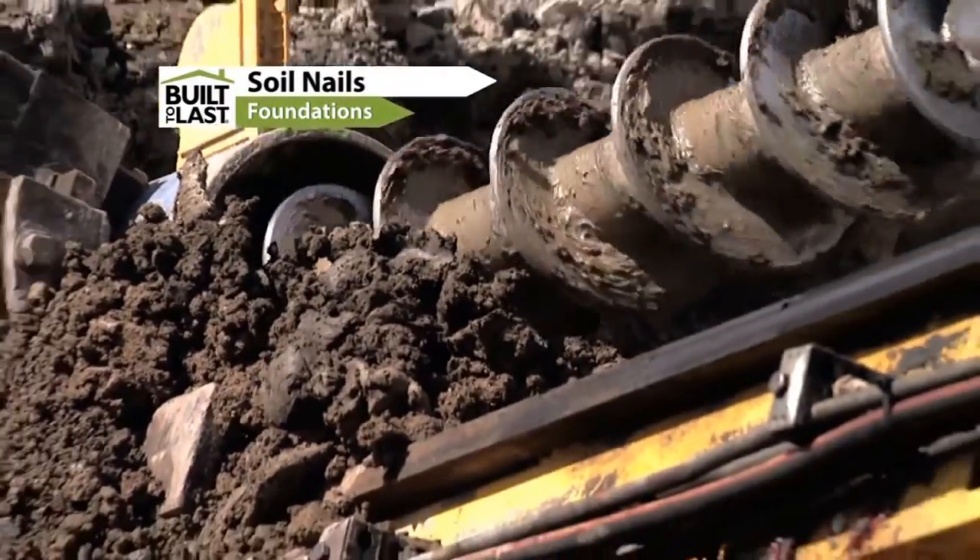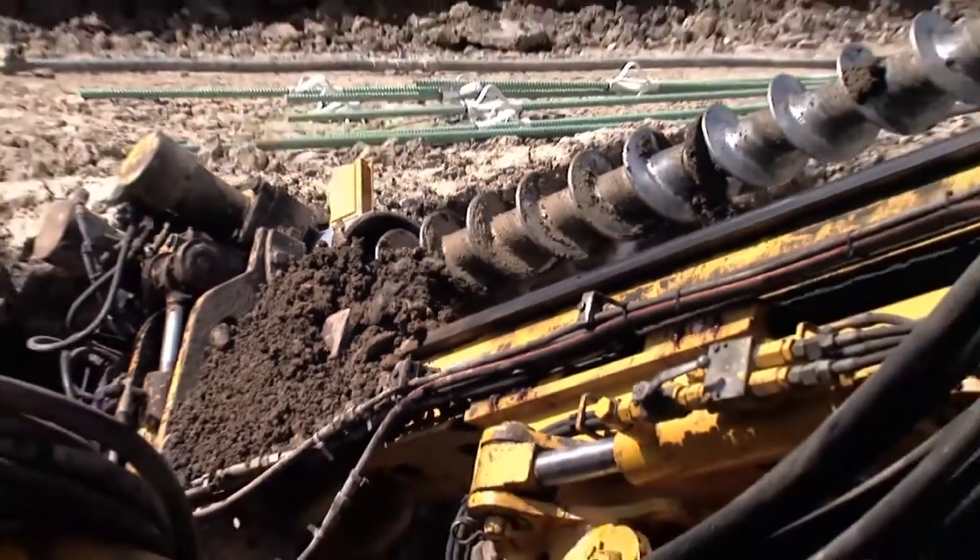We are on the north side of the I-90 Expressway, and this is a large widening project. They're widening both the north and south side. And what you see behind me is a retaining wall in which soil nails and shotcrete are used to stabilize the slope.